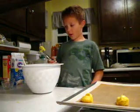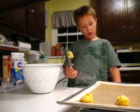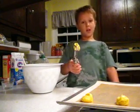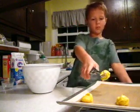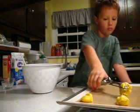Once you have your stuffing all mixed up, it should look like this. Scoop it onto a silicone pad on a cookie sheet. Put the silicone pad on a cookie sheet, then you scoop them on.